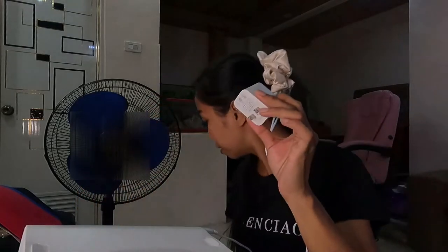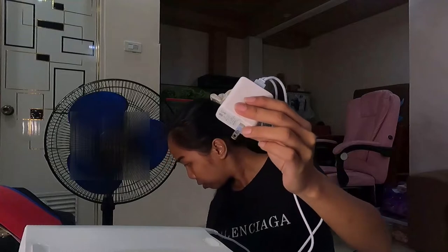Pag nabuko mo na siya ng ganyan, pwede mo nang ikabit yung USB cord. Meron siyang kabitan dito — dito may sasaksak yung USB. Dalawa siya, nakakabit na sa isang main USB. Ito yung charger ng cellphone ko — dito ko lang siya ikakabit. Tapos pwede na nating isaksak.